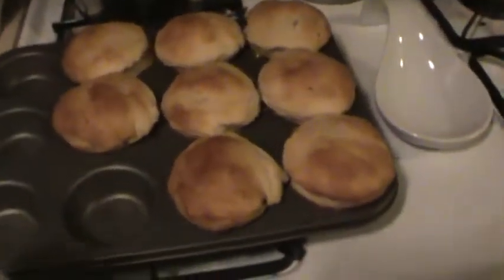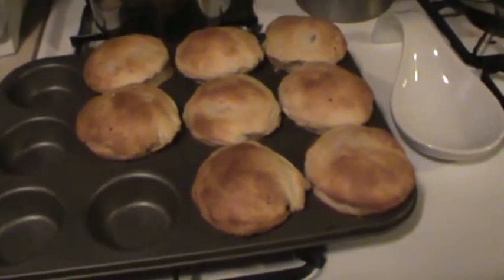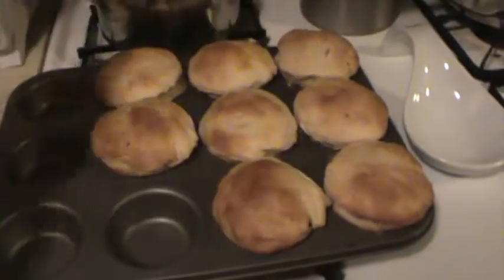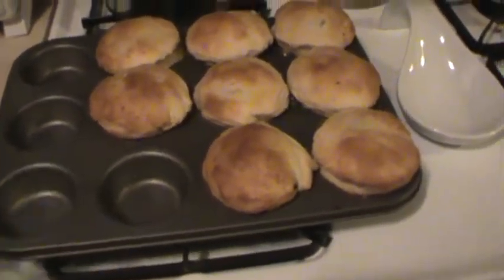Now we're just going to let them cool down for about a couple of minutes. All you have to do at that point is just pick them up and put them on a plate — it's that easy. I'll come back after five minutes.